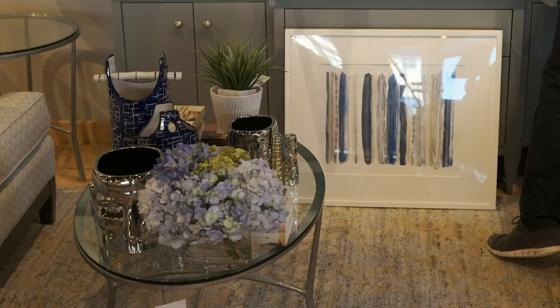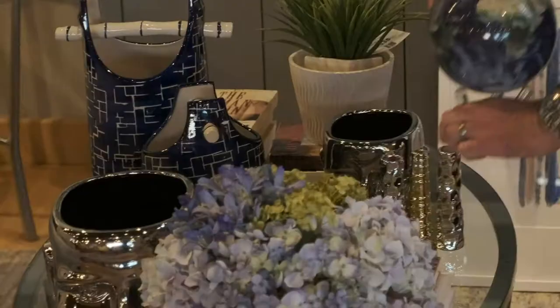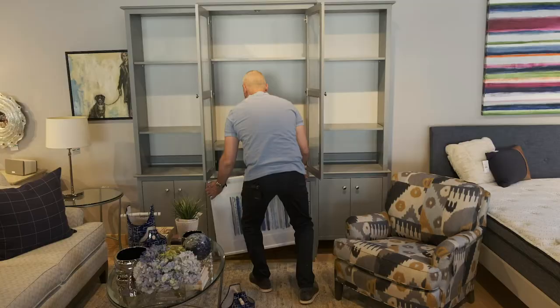What pieces should you use when you're accessorizing your wall unit? Start with the pieces that you love, that bring you joy — you can never go wrong in that direction. Another tip: gather all the items that you want to place in your wall unit. Put them on the coffee table or on the floor and start grouping them together. Don't just start shoving pieces on the wall unit. Start with your larger items first and then work down to your smaller pieces.